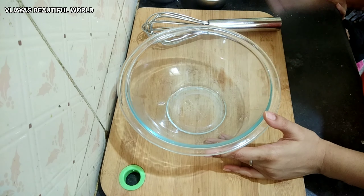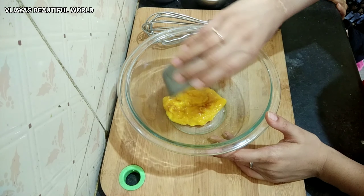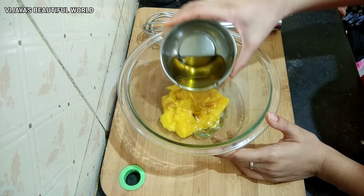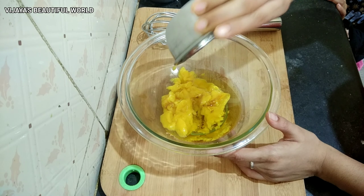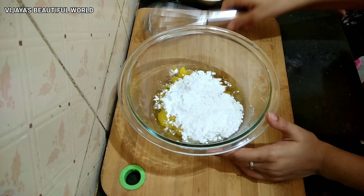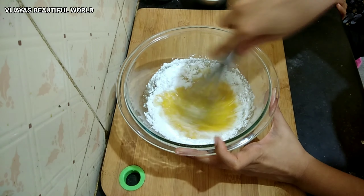Next, I will take a mixing bowl. I will add the mango pulp into that mixing bowl. Then I will add 1 half cup of oil and mix it together.